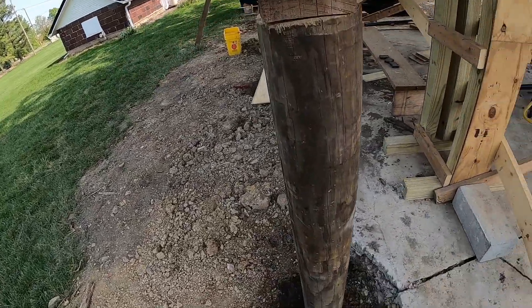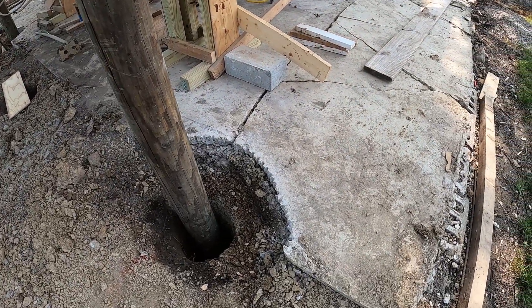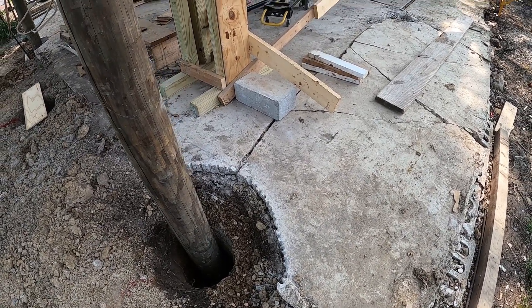You can see how we had to chisel that concrete away to dig the holes and everything — that was a pretty good job in itself.